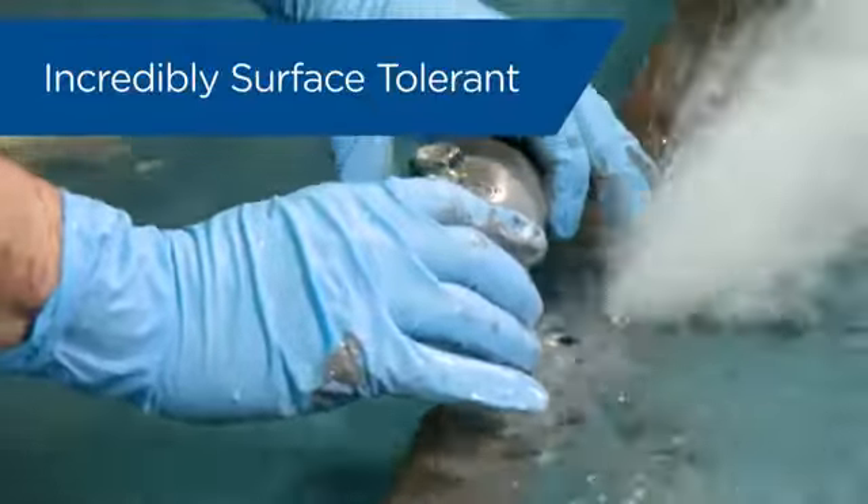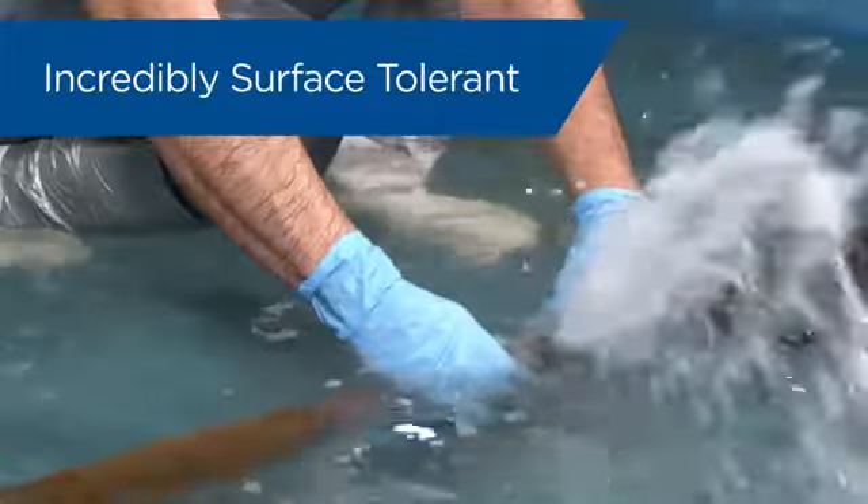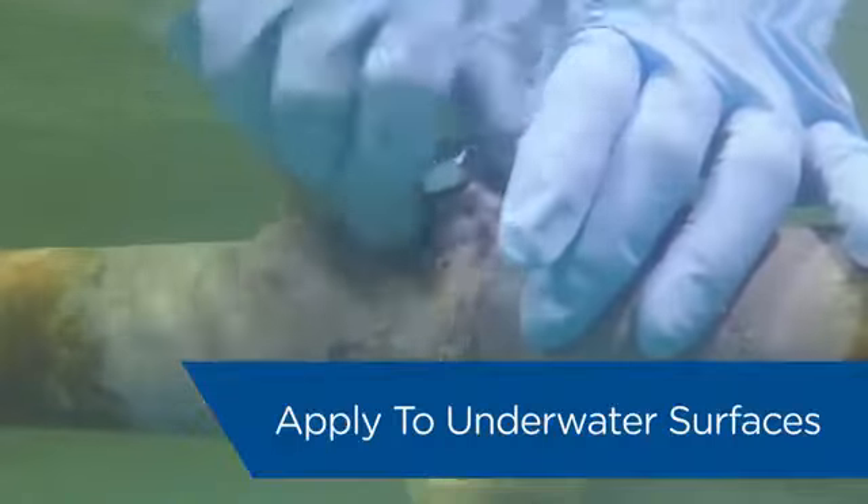Once prepared, Belzona 1212 is incredibly surface tolerant, giving it the ability to bond with surfaces contaminated by oil or moisture. It can even be applied to underwater surfaces.